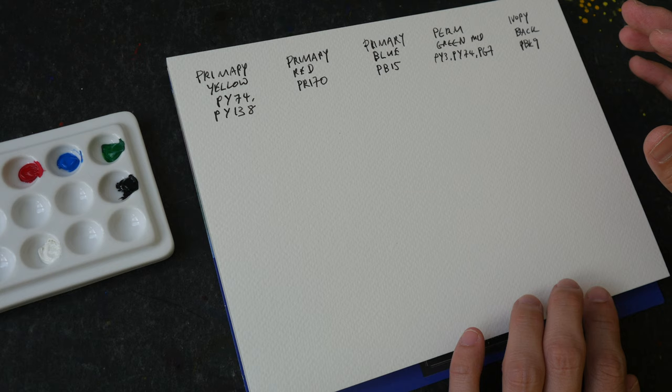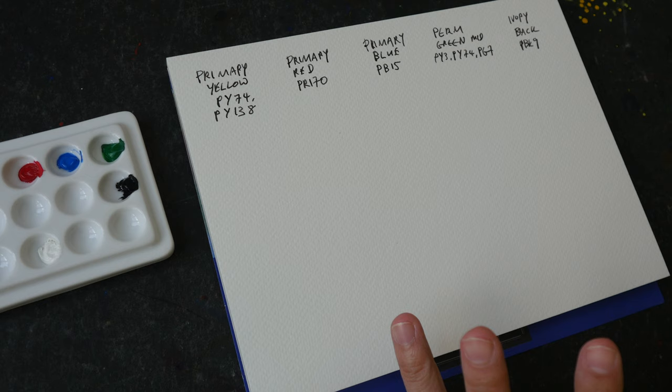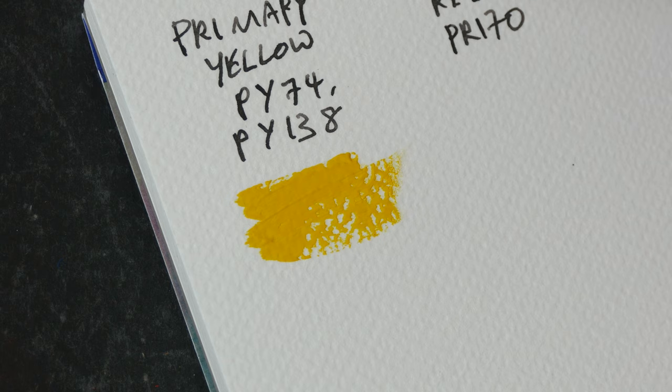Let's swatch out the colors. For the first row it will be concentrated paint, for the second row I will add white to the colors, and for the last row I'm just going to add water to dilute the colors. This is Primary Yellow. The paper I'm using is Fabriano Studio, 25% cotton.